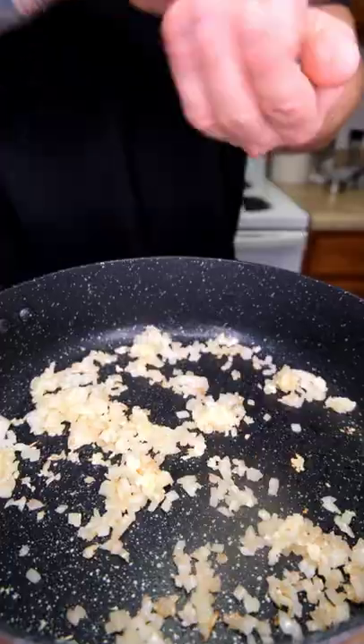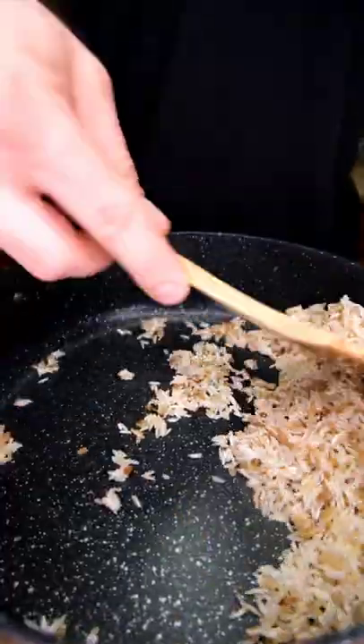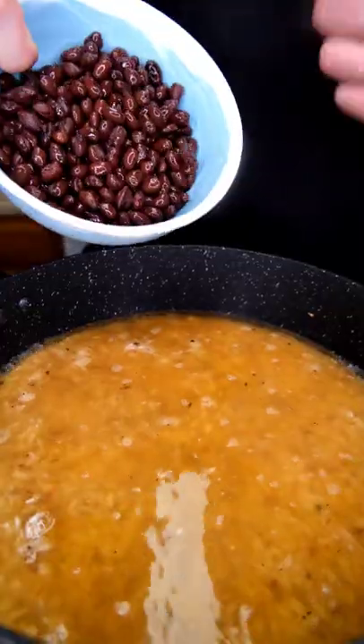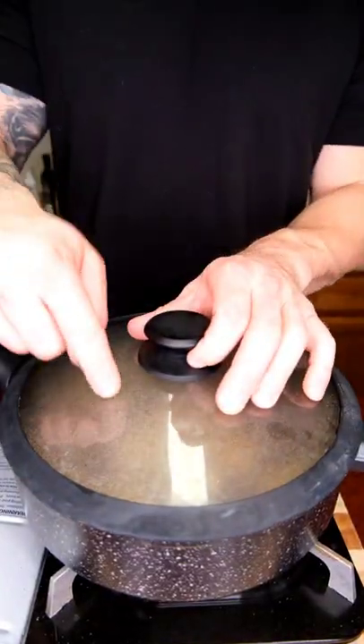Touch of oil, onion, minced garlic, salt and pepper, cumin, rinsed rice, two cups of chicken broth, one can of rinsed black beans. We're going to cover, turn down, and let this simmer.